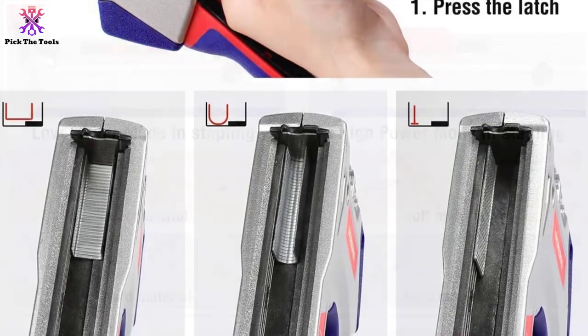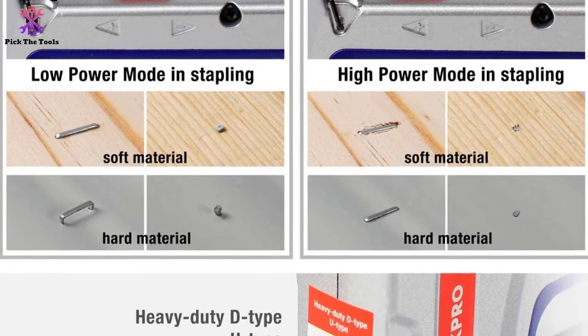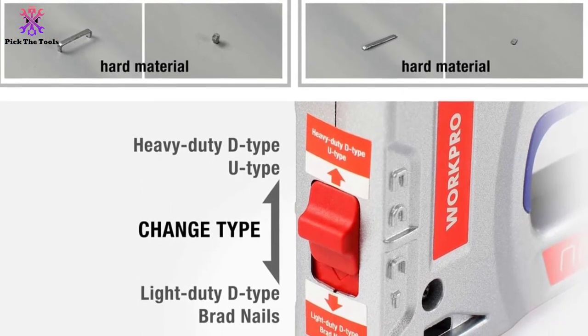The ergonomic hand slot secures the clamp to avoid accidents at stapling time. The staple gun is easy to store because of its standard size and the handle lock. You can easily clip the staple gun in your pocket with the pocket clip without a particular carrying case, but remember to remove all staples before locking the handle when not in use.